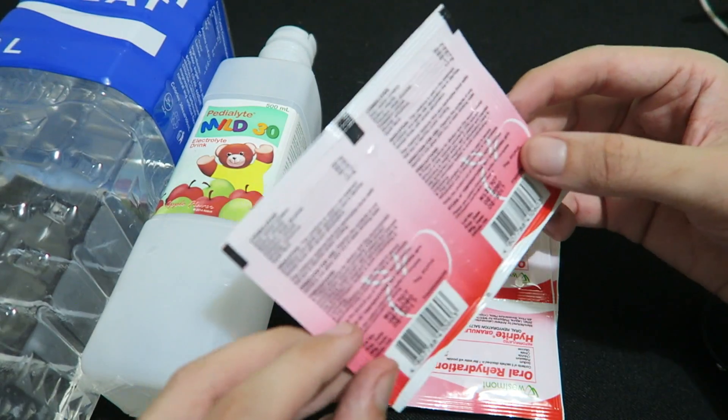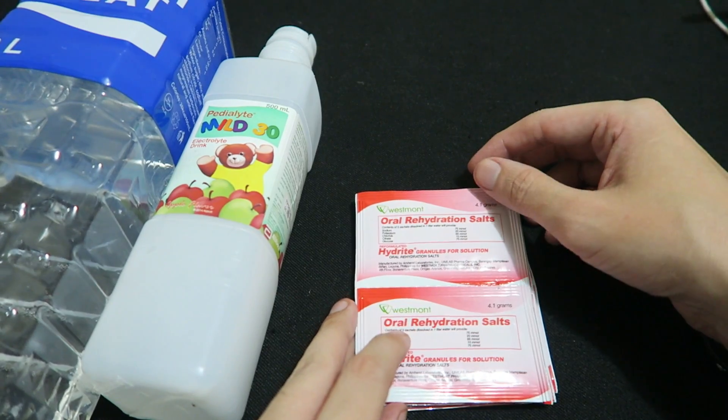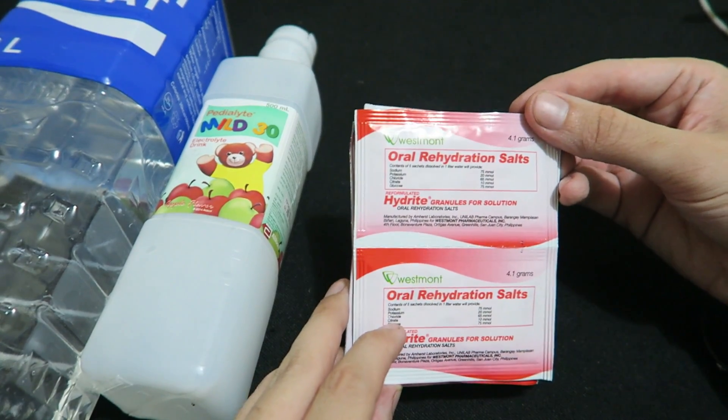You just mix these with 200 milliliters of water and you're good to go. Some of you might be thinking, well how about Gatorade? Again, it's kind of expensive and it has a lot of sugar in it, so honestly you're better off buying the proper thing that's made for this.